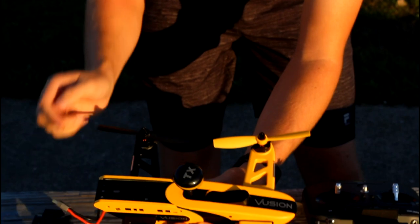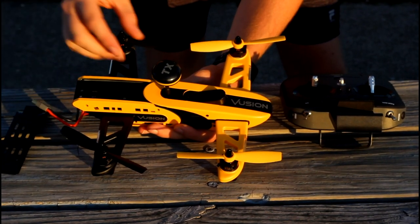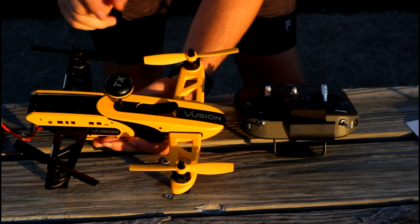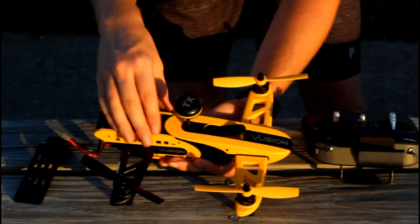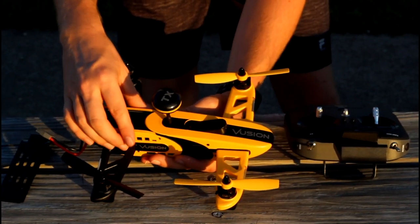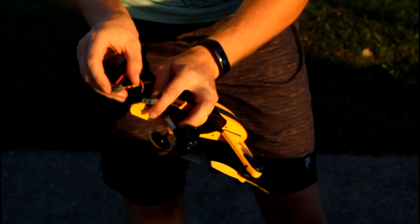Very important tip: before you get power to your quad copter, make sure the antenna is plugged in. If you have power to your quad too long and the video transmitter doesn't have the antenna, you can fry your video transmitter. Super important — not just making that up. That is very, very important.